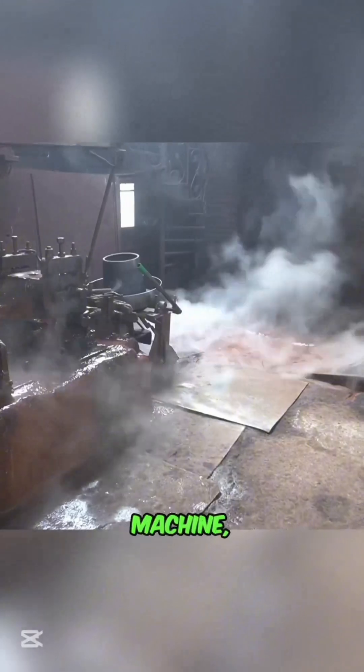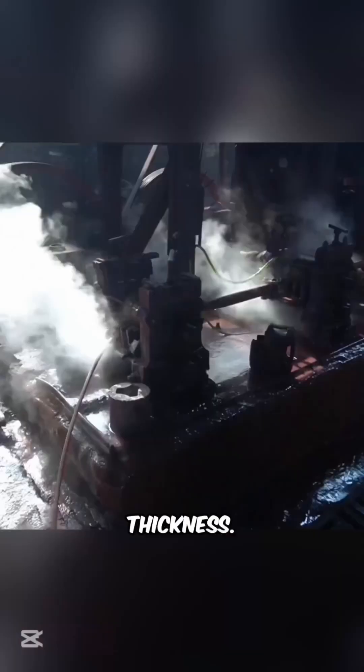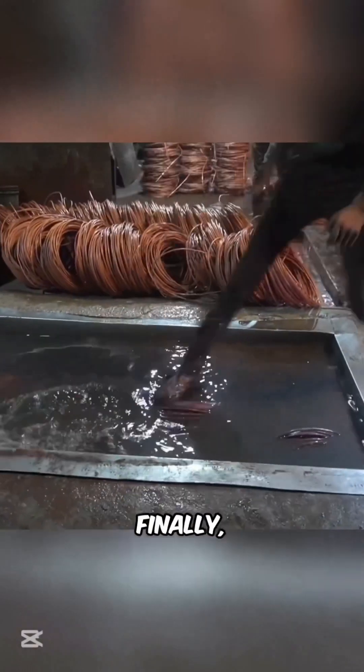The rods enter a wire-drawing machine, passing through precision dies that gradually reduce their thickness. Afterward, annealing — a heat treatment process — enhances flexibility.